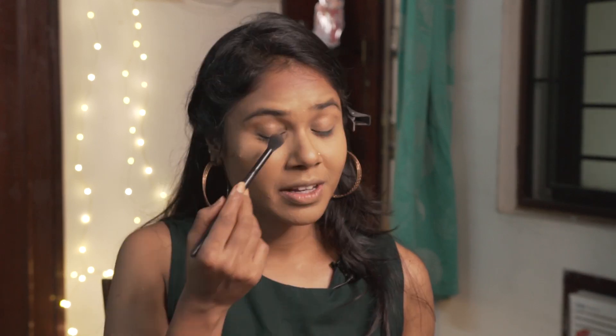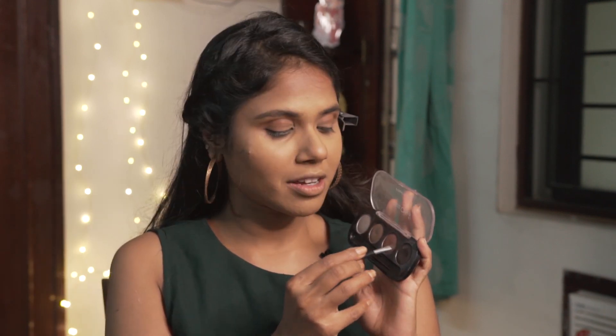Now for the next step I'm going to be doing my eyebrows. I'm filling in the sparse areas using the Miss Claire eyebrow cake — just like usual I'm brushing them out first, then dipping into the brown and black and going in with light-handed strokes.